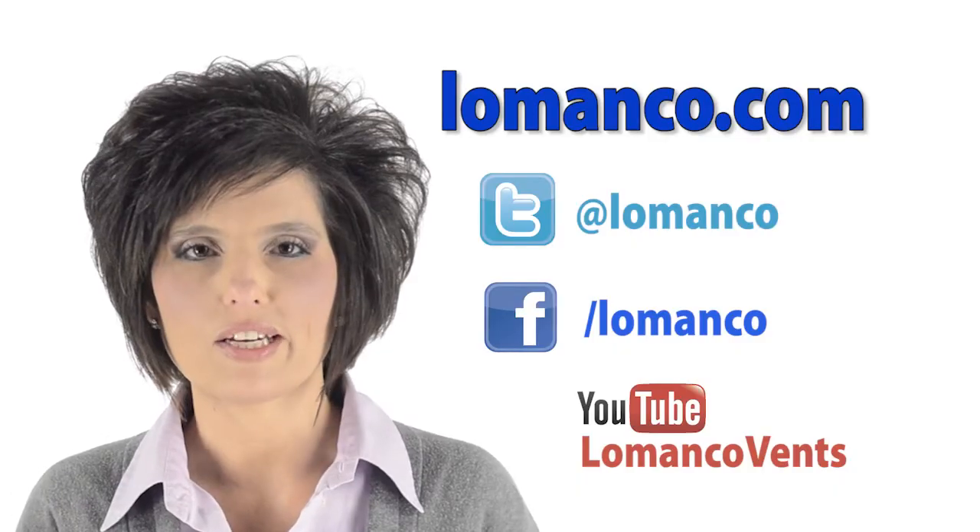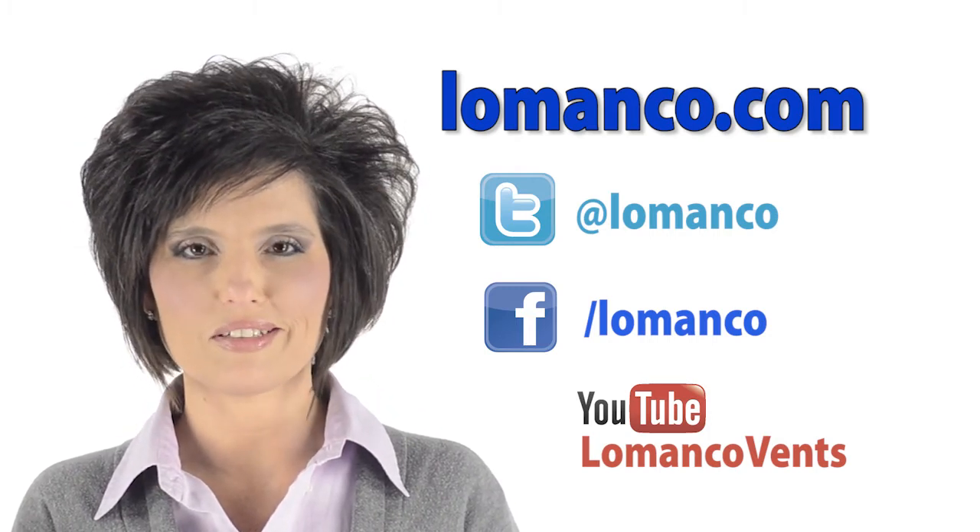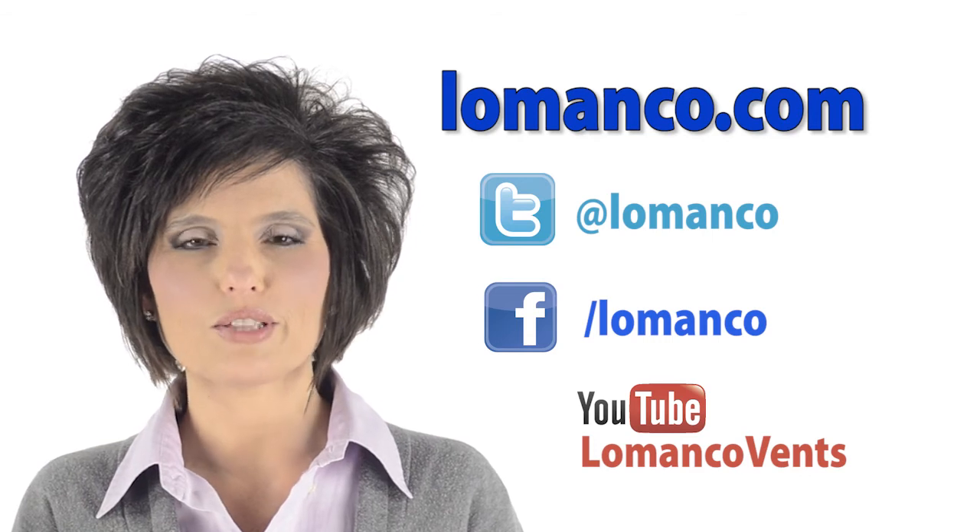For more information on LaManco Vents, check out LaManco.com and don't forget to follow us on Twitter and find us on Facebook. You can also subscribe to our YouTube channel.